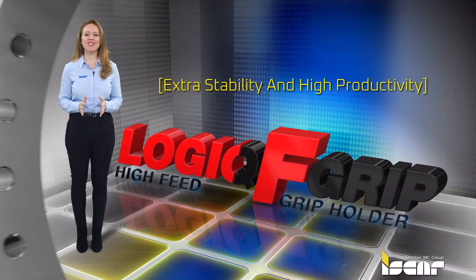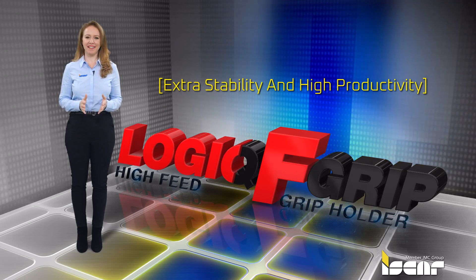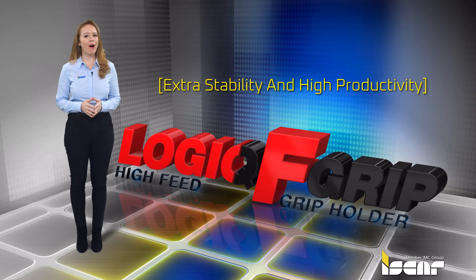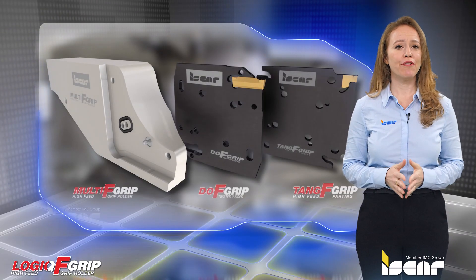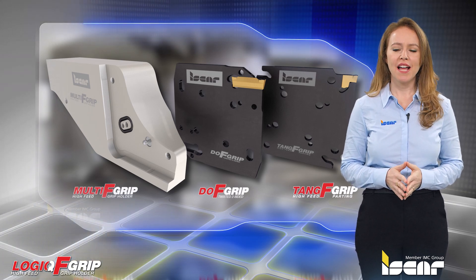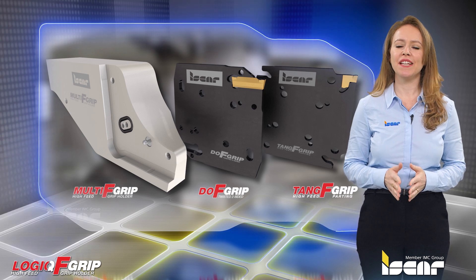The revolutionary Logic F-Grip parting system is designed to achieve extra stability and high productivity in parting and grooving operations. The Logic F-Grip is a well-engineered assembled tool block that comprises a unique durable holder and a highly stiff economical